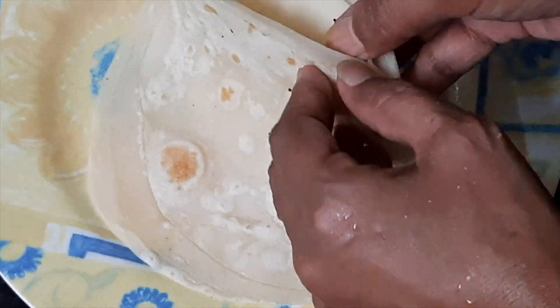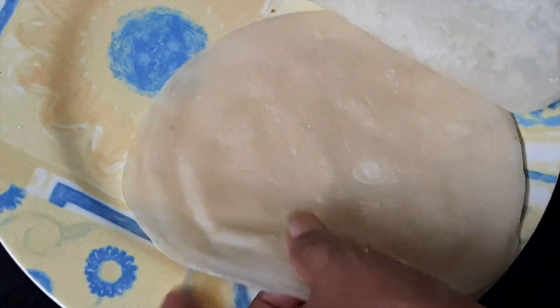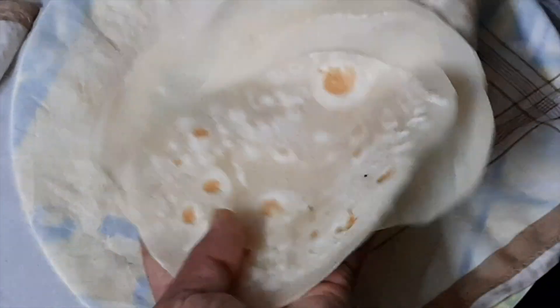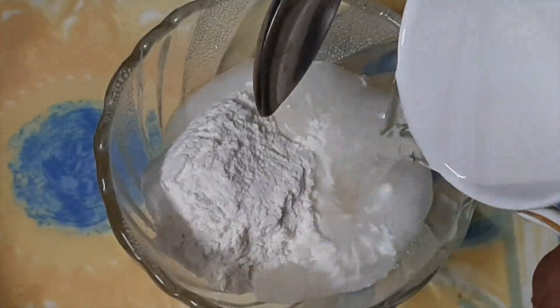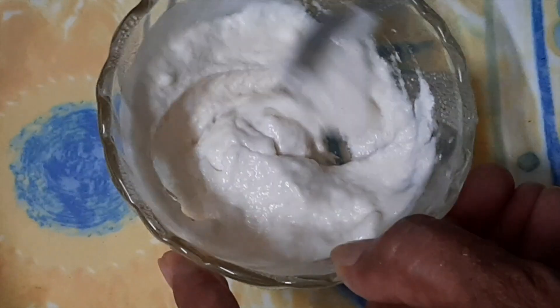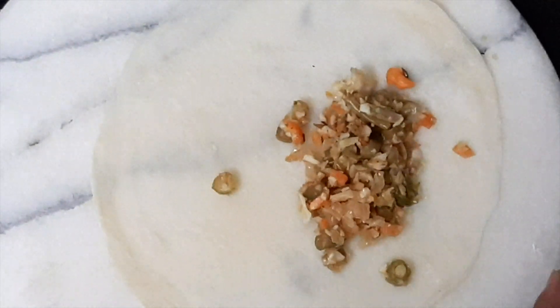Now it is time to separate the layers. Watch very carefully — the first layer, the second layer, the third, and the fourth. There were four chapatis, so we separate them into four individual sheets. Take a cloth or hanky, wet it, squeeze it dry, and keep all these layers in it to stay moist. In the meantime, make a paste with maida and water, adding the water very slowly to make a smooth paste, which will be used to seal the spring rolls.